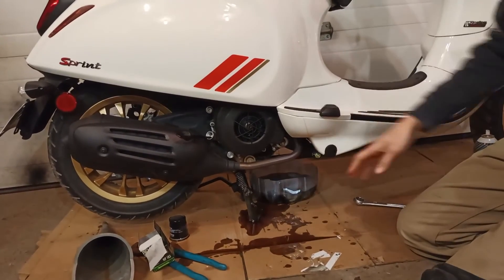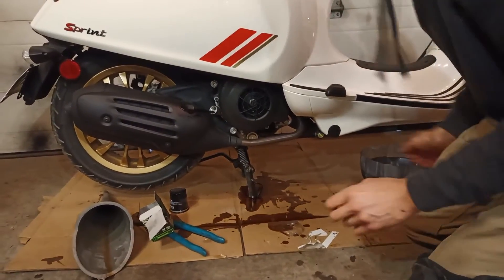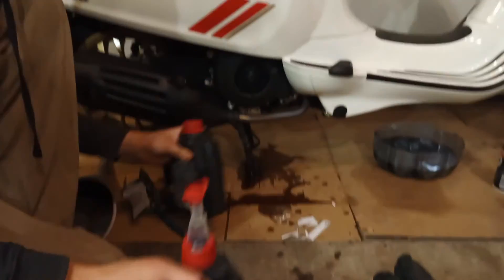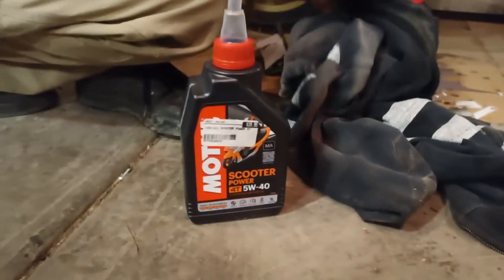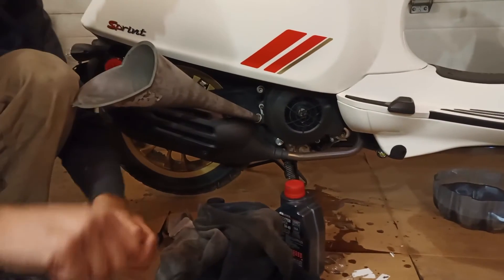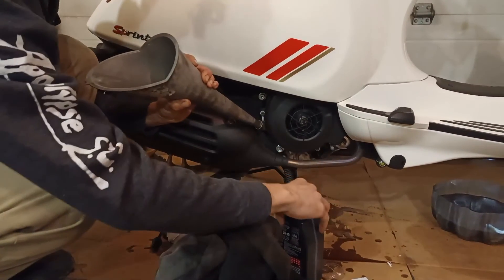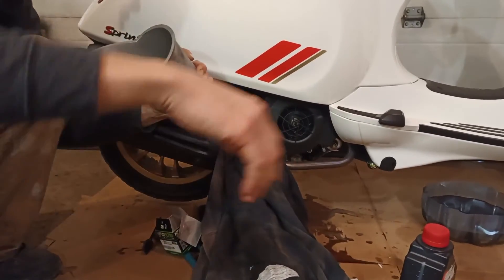That's really the messy part done. You can see the cardboard here absorbs my little bit of spilliness. Now we just got to put oil back in. The bike takes one and a half quarts. I've got some Motul 540 scooter oil. I'm going to just use a normal funnel. The fill hole is quite small, so you've got to fill it slowly. It would be ideal to put a rag in between this funnel and the exhaust because some oil is likely to drip out — you don't want to drip oil on the exhaust because that's really hot.